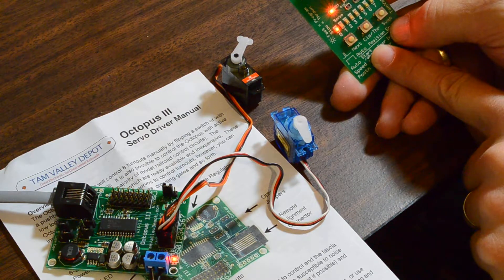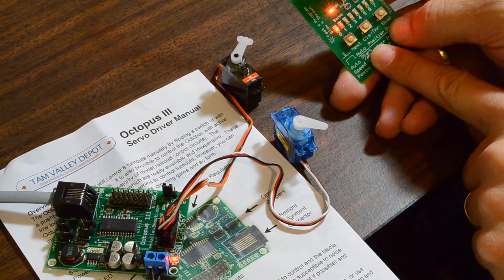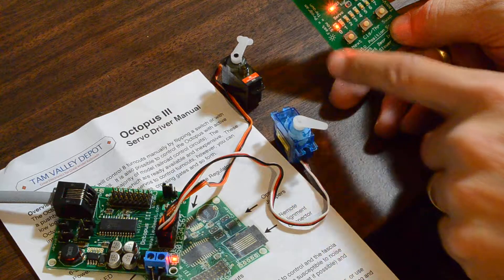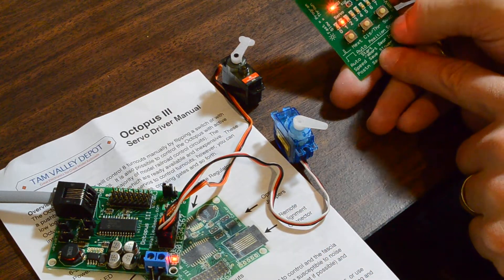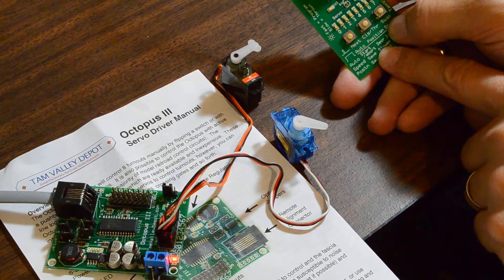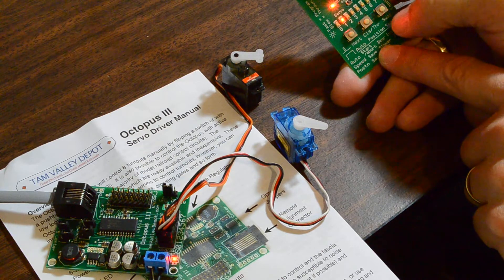This should work out really nicely for throwing turnouts. That one is on servo 1, so we'll push that once to select servo 1. Now we'll throw that one — it goes the other way — and then back.